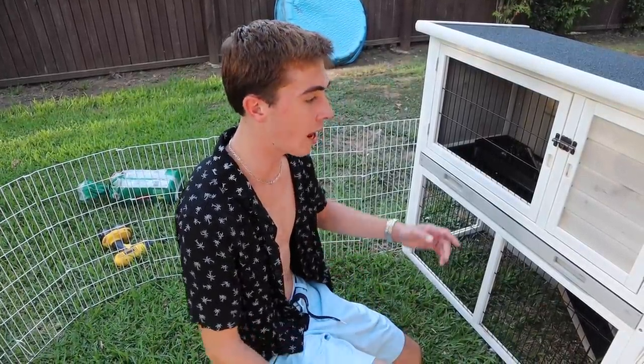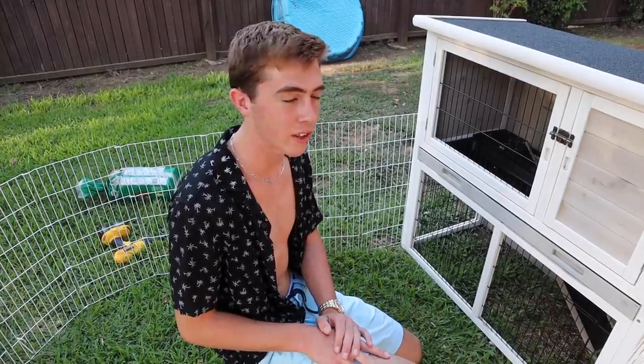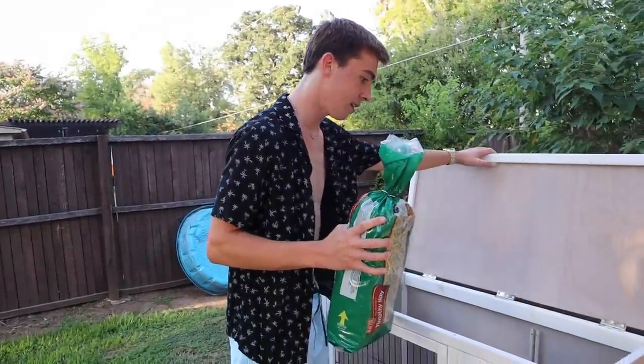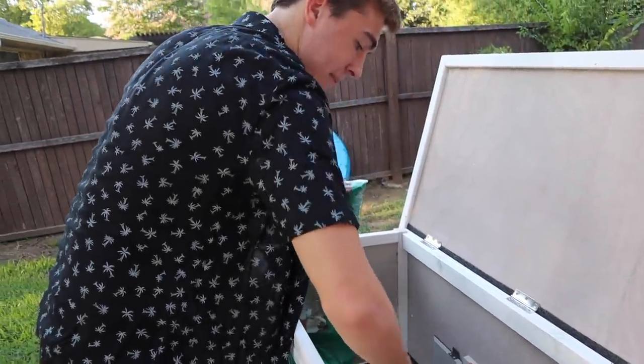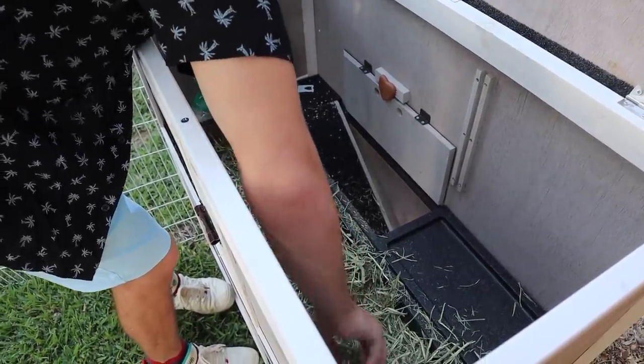I think it's definitely an upgrade for her. I'm gonna get a clip-on fan for inside here that's always gonna be blowing on her to keep her nice and cool. During the winter we might take this back inside or keep it on the porch so she has a heat lamp so she doesn't get freezing cold — because it does get cold in Texas. I've got a little bag of Timothy hay. I took the divider out — she doesn't need that, especially because she's a chunky bunny. The Timothy hay goes up in the top; she loves it and will just snuggle up in it. I'm gonna have the food and water bowl on the first story.